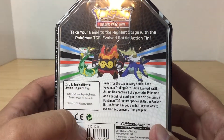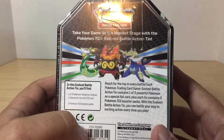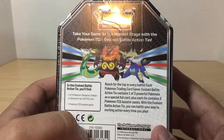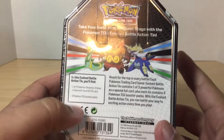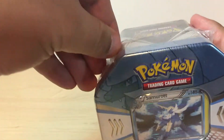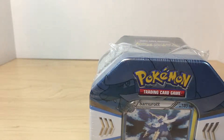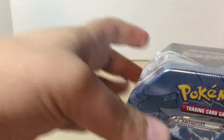As it says on the back of the tin: 'Reach for the top in every battle. Each Pokemon Trading Card Game Evolved Battle Action tin contains one of three powerful Pokemon as a special foil card, plus three Pokemon Trading Card Game booster packs. With the Evolved Battle Action tin, you can battle your way to exciting action every time you play.' All right, so let's get this guy opened up — the plastic is on there pretty tight so I'm going to have to cut into it. This is my first tin and certainly won't be the last.